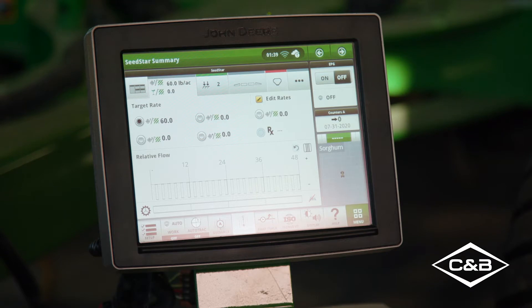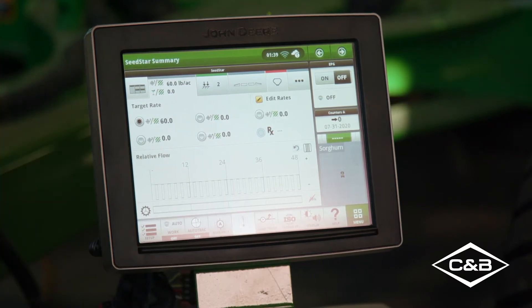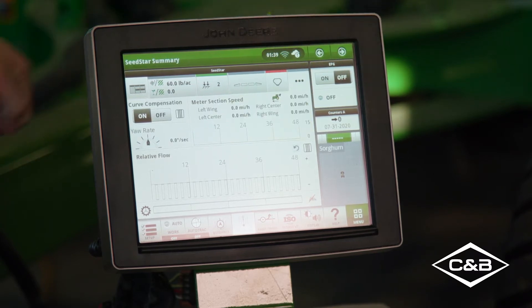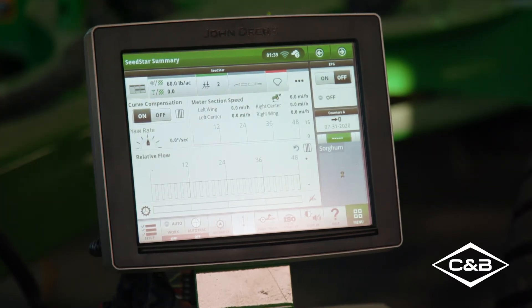The first is section control. This drill has four sections, one per electric motor. The second is curve compensation — this drill will change meter speed across the toolbar to match rate around curves and turns. These two features are great additions for customers with smaller irregular shaped fields so they can optimize their inputs and have a direct immediate effect on their bottom line.